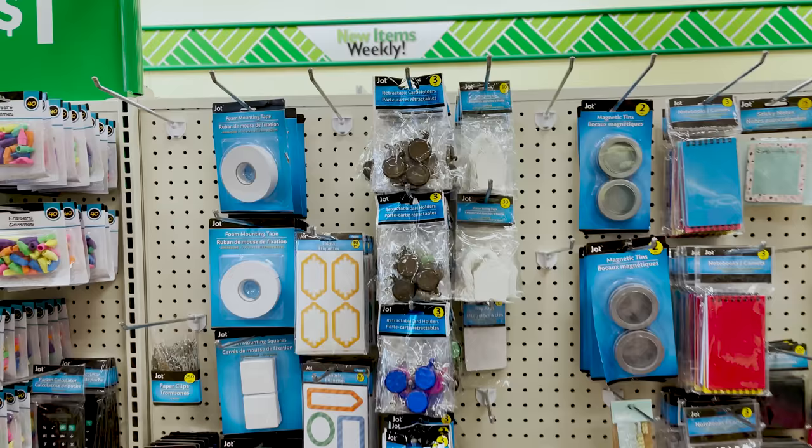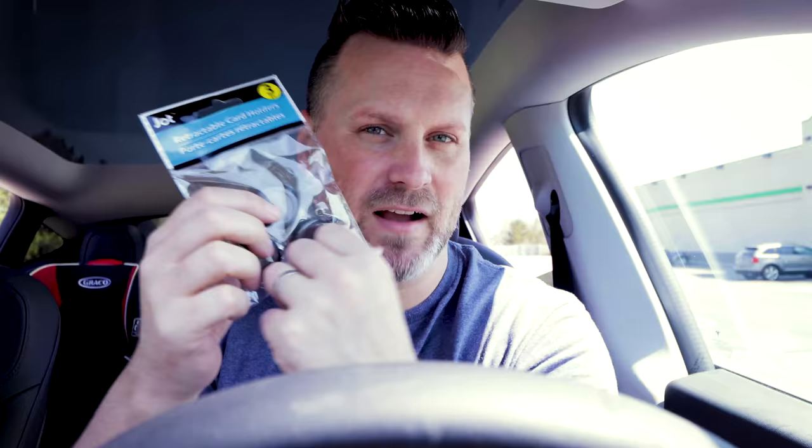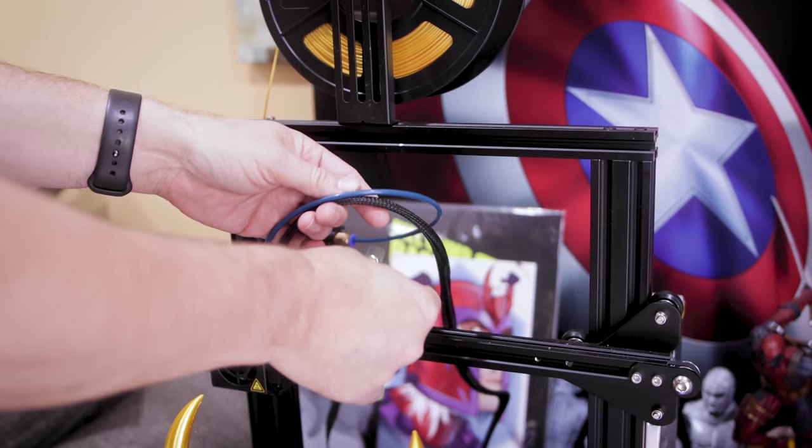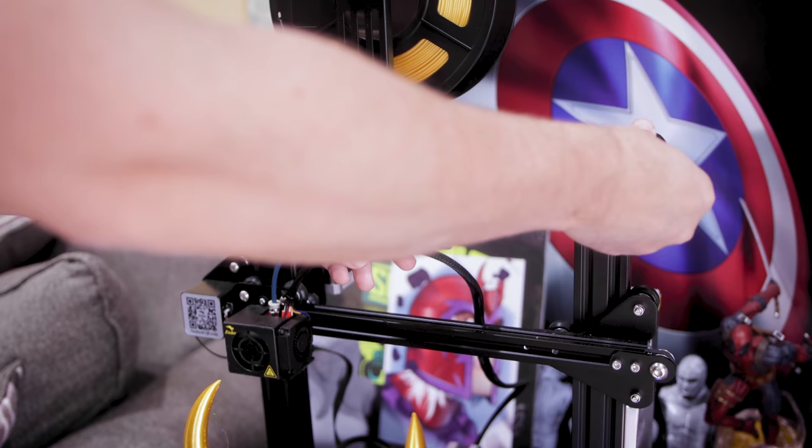The first thing I grabbed was these retractable card holders. These are actually used for businesses where you might have an ID tag that retracts and collapses back into this little mechanism. I ended up using these for some of my FDM 3D printers. Basically, anytime you've done work on your machines and end up having to replace extruders or unclip things, cables become loose and you don't want them getting in the way. I strap these along the top securing the cables, so anytime the build plate is moving up and down, it automatically holds the cable up and out of the way, helping prevent failed prints.